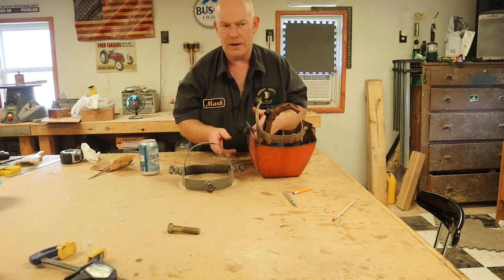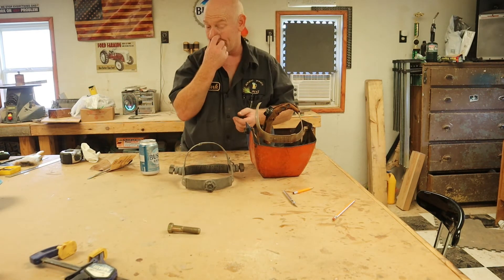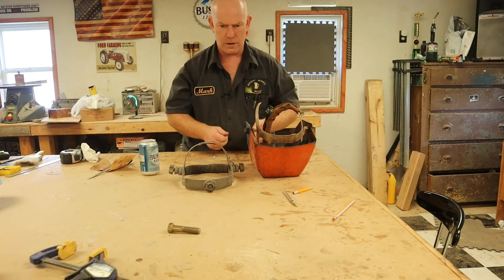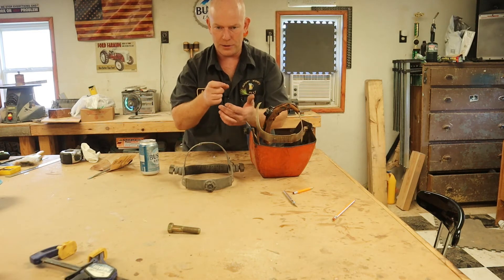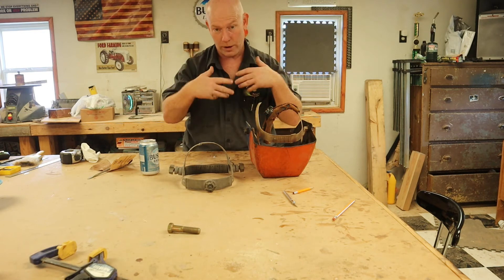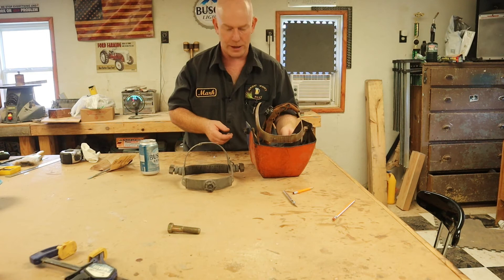Plus, I look like an idiot using auto-darkeners because no matter how many times I've used them, I've been welding so long that even with the auto-darkener helmet already down, when I go to strike the arc I still try to flip the helmet down. It's just ingrained into muscle memory.